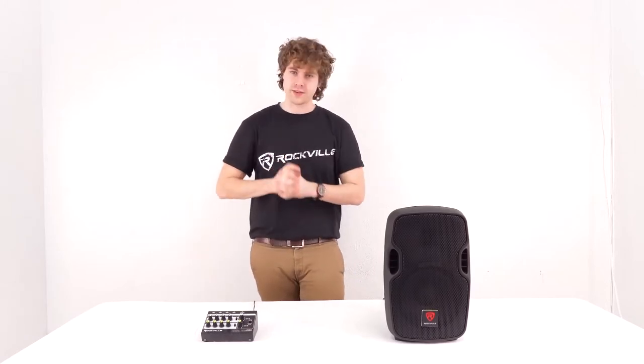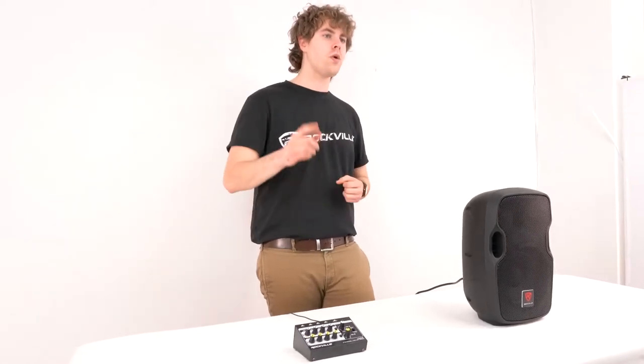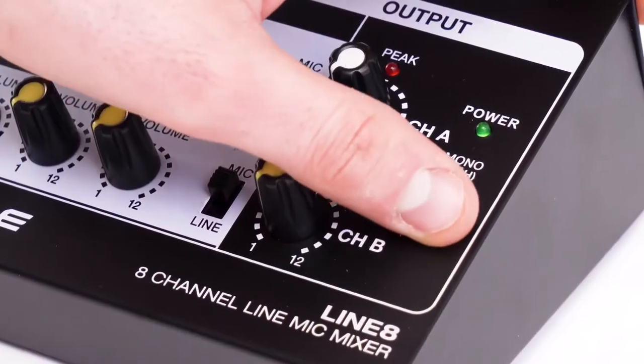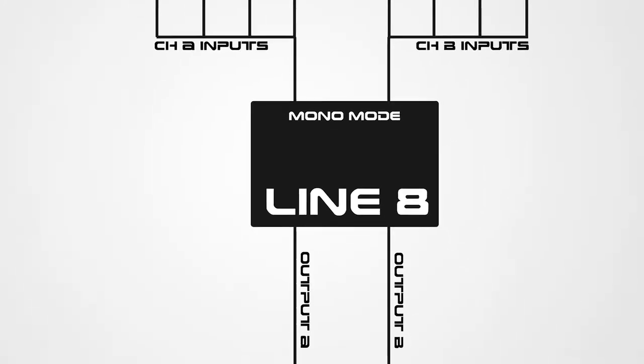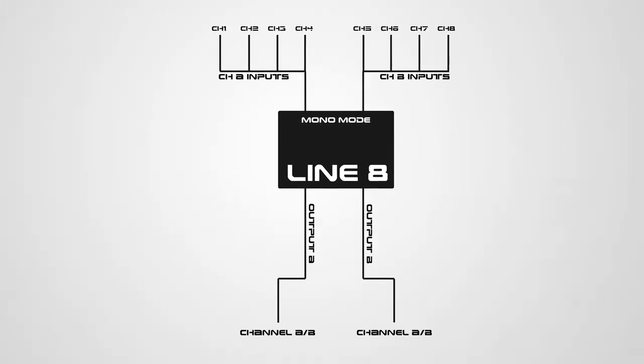Alright, so here I have my powered speaker that I'm going to connect my Line 8 mixer into. Now since I'm planning to use a microphone with this setup, I'm going to want to switch my channels to mic mode using these switches here. We'll also want to set the mixer to mono mode. Mono mode allows us to use all eight inputs from channels A and B for microphone or line level signals, so everything coming out of outputs A and B will be exactly the same.